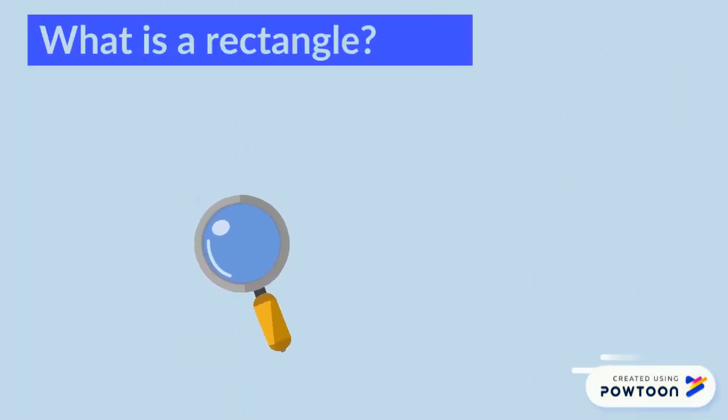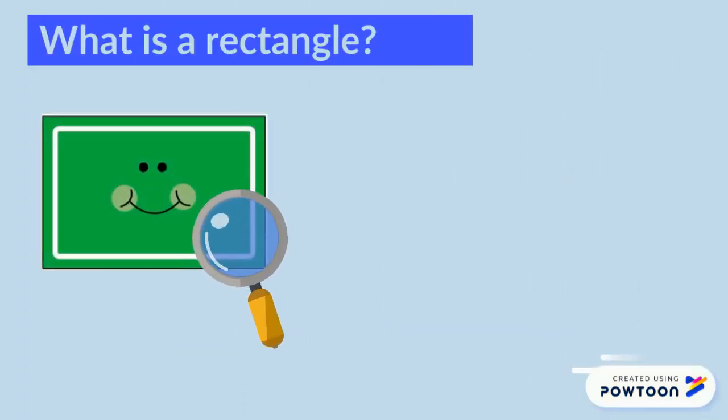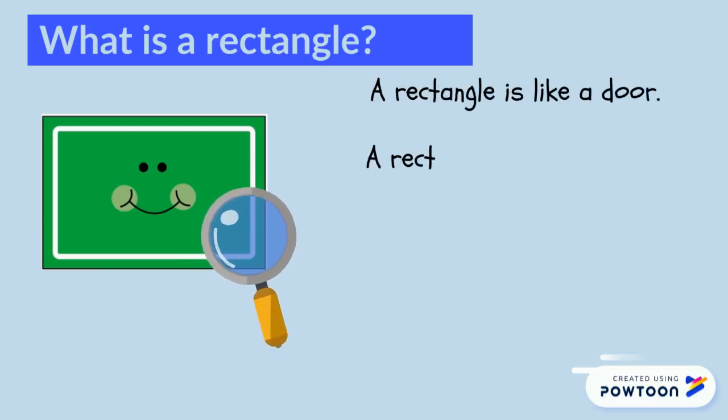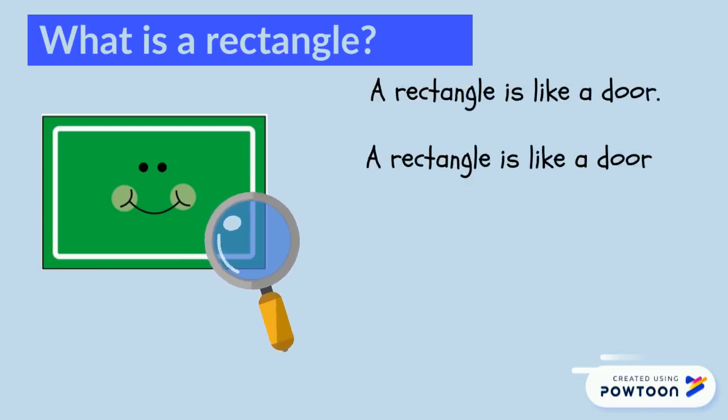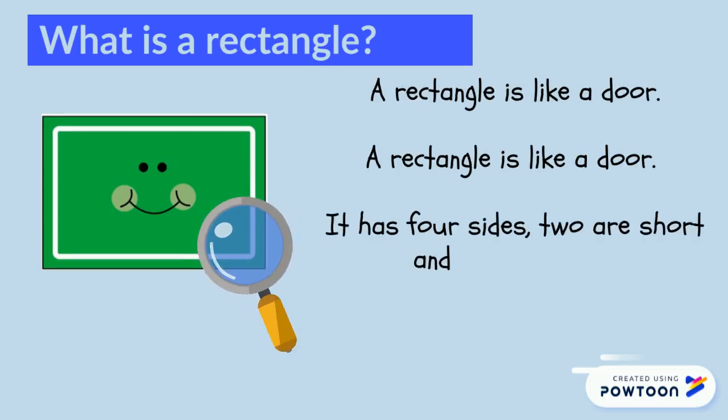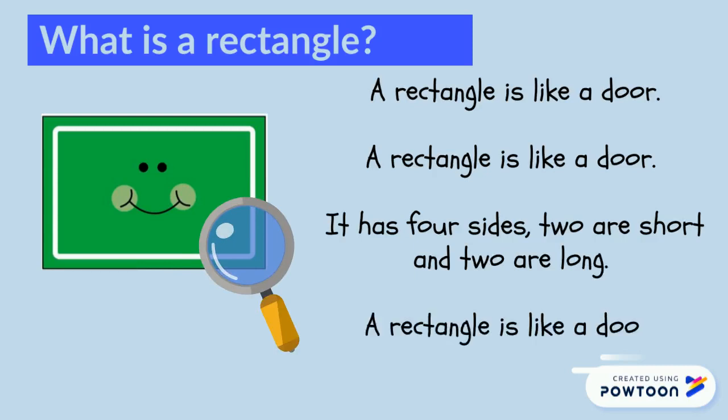What is a rectangle? Repeat after me. A rectangle is like a door. A rectangle is like a door. It has four sides — two are short and two are long. A rectangle is like a door.